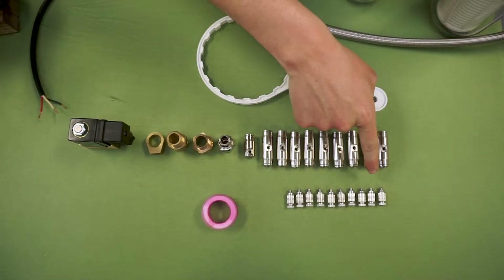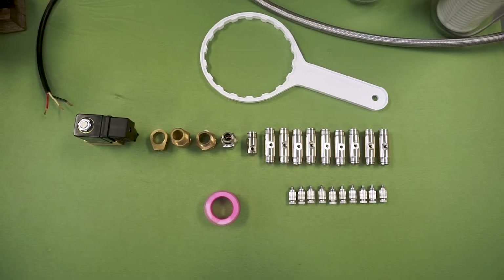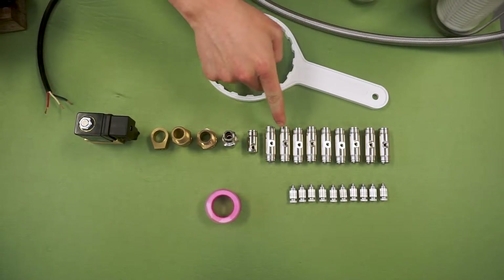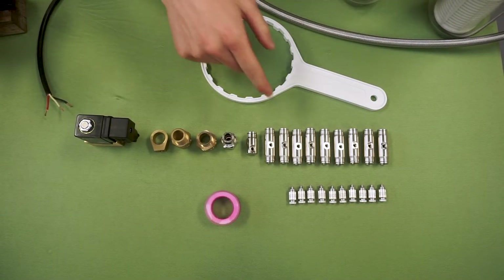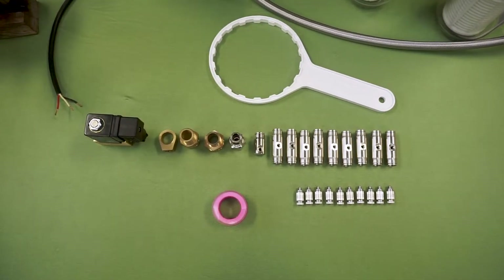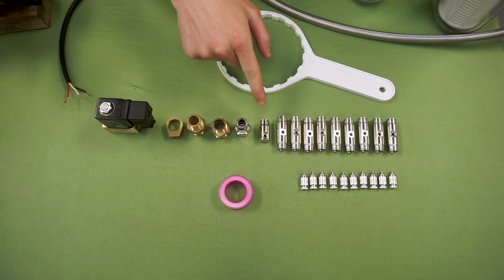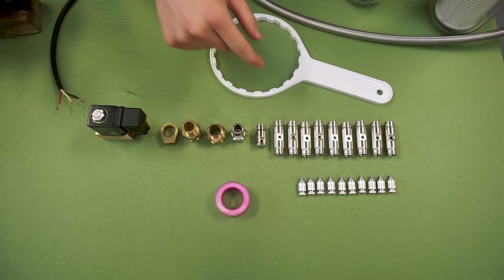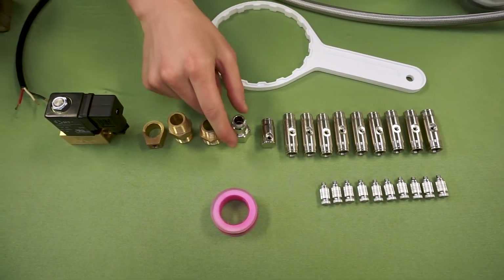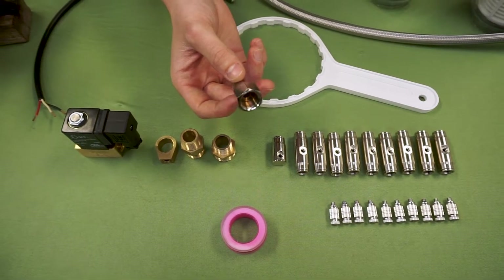We will start at the front of the table with our 10 misting nozzles — in the case of the 20 piece kit you will have 20 nozzles. We also have nine one-sided slip connectors here; these are what the nozzles will screw into with a line of misting tube on each end. Here we have the end piece — there is no end for the tube to go into, just the one on this end and a spot for the nozzle, which caps off the end of your line. Here we have the beginning of the line which has a slip connector as well as a 3/8 female, and this will be at the beginning on the pump.